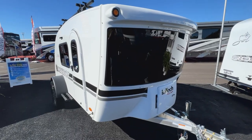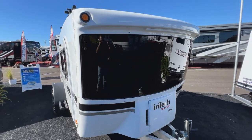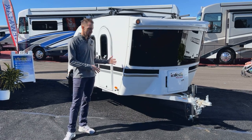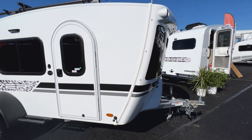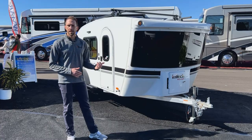One thing you'll notice different about the Luna right off the bat is the front cap. This uses our tilt forward design. As opposed to most teardrops where you angle the front cap back and limit your inside space, we bring our caps further forward out over the A-frame. When we jump to the inside, you're going to see the advantages of that as far as space. From the exterior, it gives you a great styling and look.